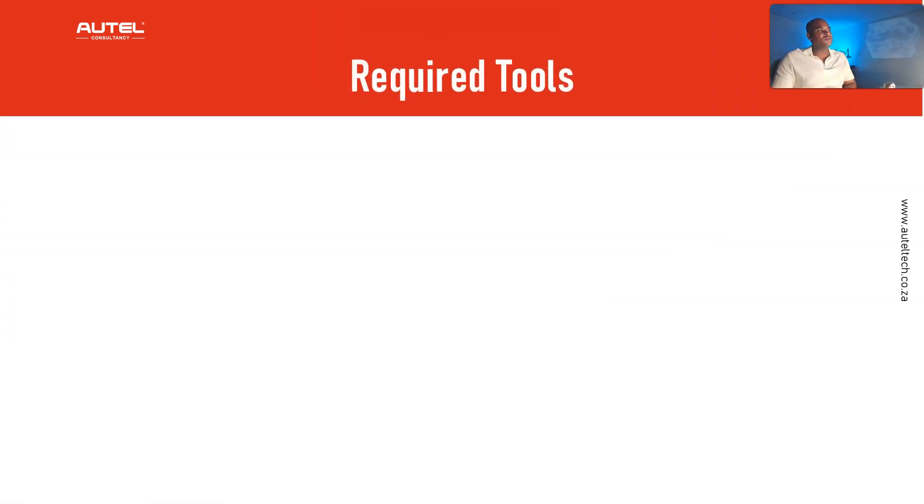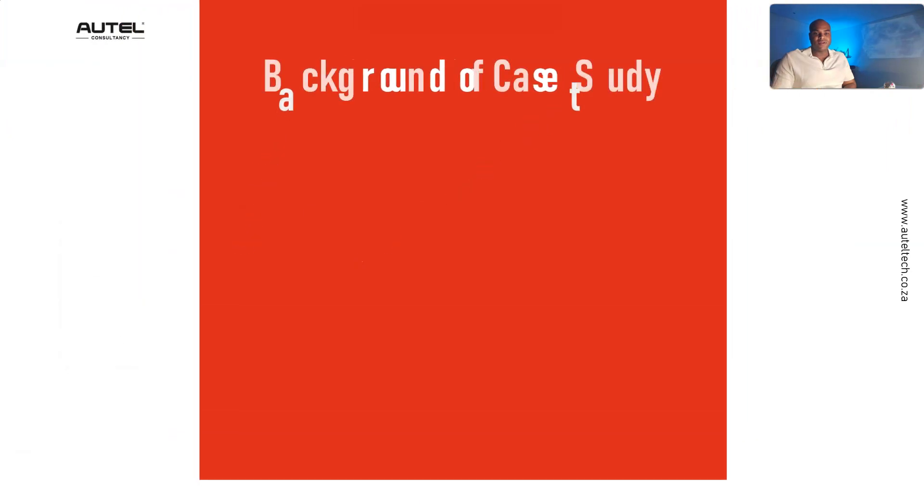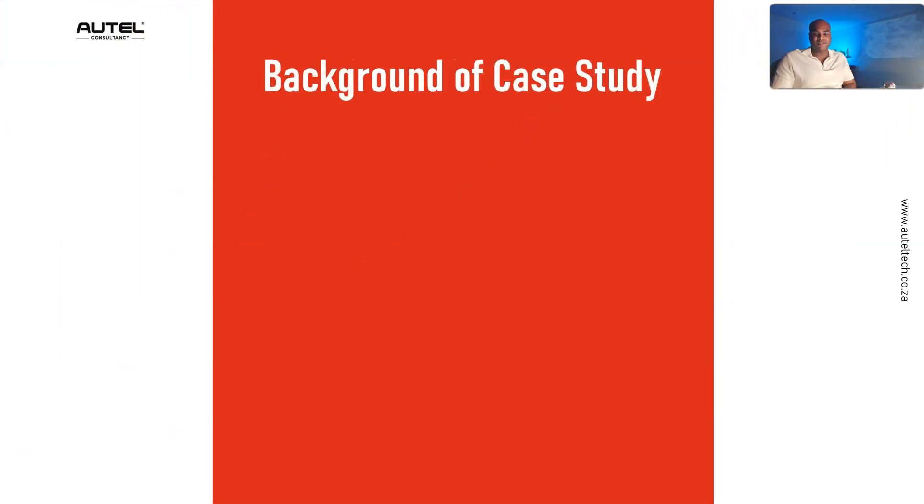The tools used were the Maxisys Ultra and the VCMI. Here's the message I received from a client: 'We're having an issue while using the Autel Ultra on a vehicle. A message indicated the VCMI needs to be updated to continue using it. It was working fine — power lights were on, everything was great, and the USB cable was connected from the Ultra to the VCMI. As the update started, it stopped suddenly.'